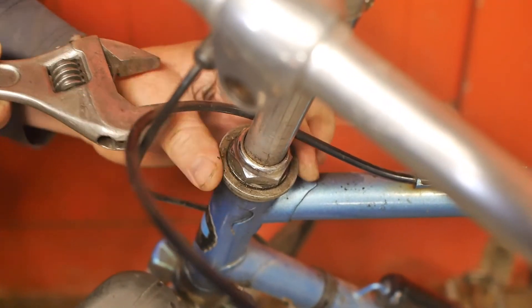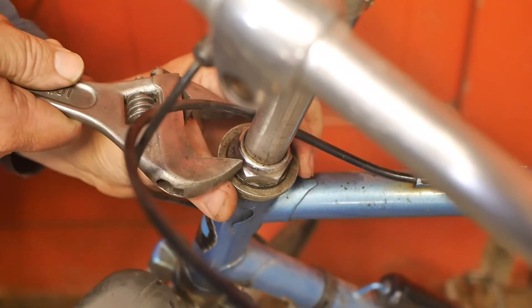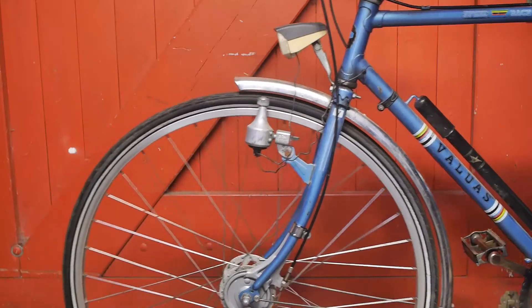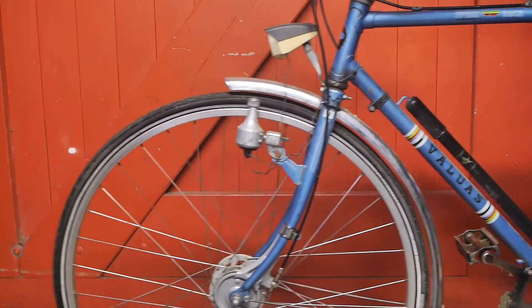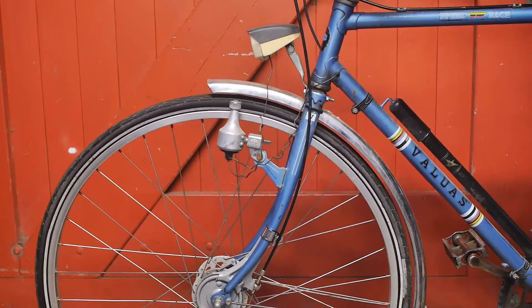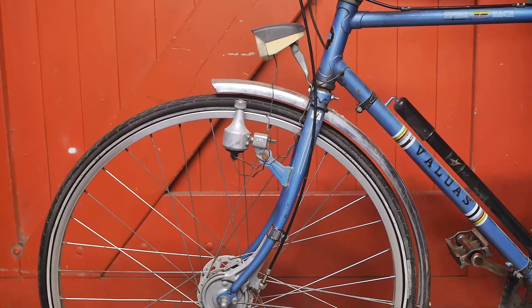This locking ring was definitely not tight enough. After adjusting the headset bearings it feels a lot better, and now it is time for my test ride.